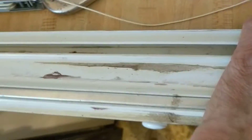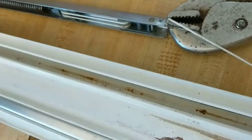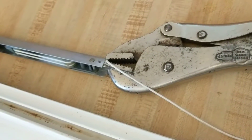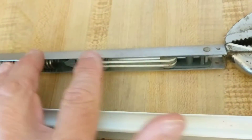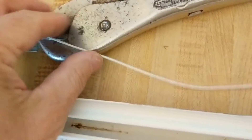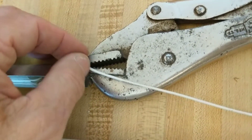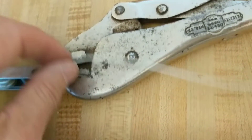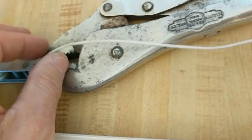First you have to remove this vinyl jam liner. Second, you have to relieve the tension of the cord. This is the so-called block-and-pulley balance system where the spring is holding the weight of the sash. Vice grips work well — I did this once with just a pencil. A clove hitch on a pencil should also lock it up.